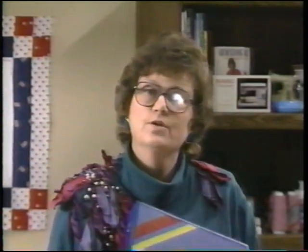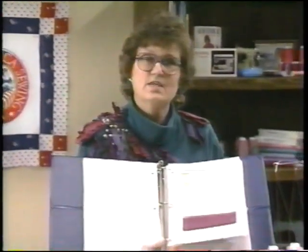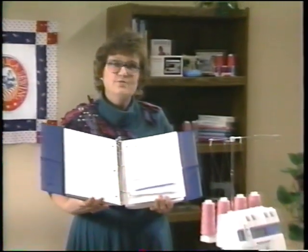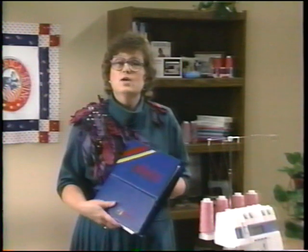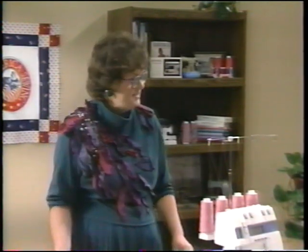There is a companion handbook available for your Husky Lock, which can be purchased at your local Viking dealer. We'll be sewing through it step-by-step with the video today and gluing samples in for future reference. You may want to start with your VCR counter at zero so you can refer back to a certain place on the tape later.